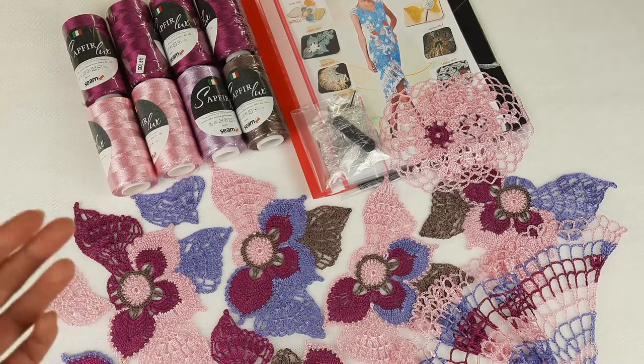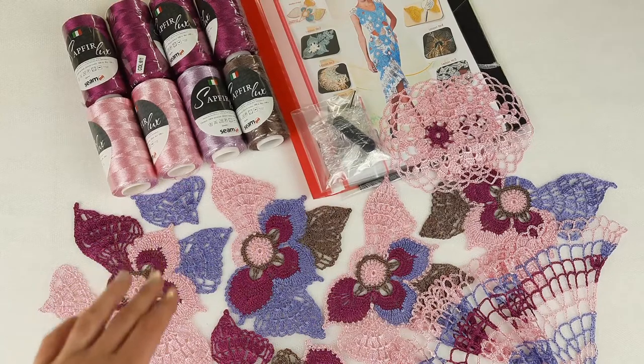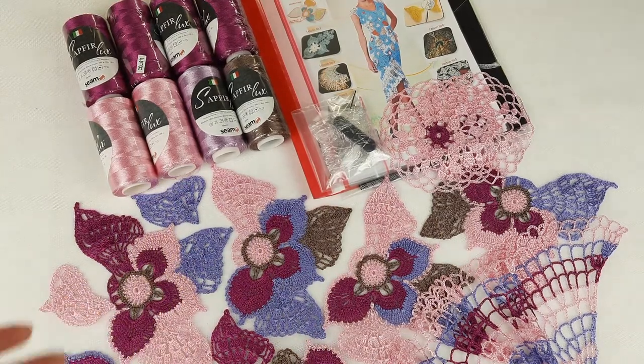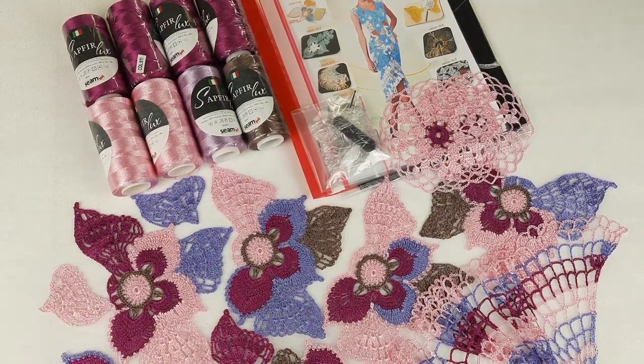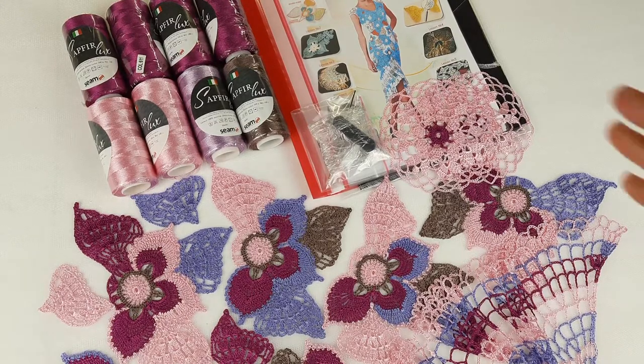We have amazing threads — these colors are incredibly beautiful. We have 800 grams, plus all these samples which I will send to my student, so there are even more threads. My student also asked me: can I create sleeves — three-quarter sleeves — for the dress? I said yes, of course! I made an additional fabric pattern for the sleeves and added the sleeves section to the journal, so everything is included.